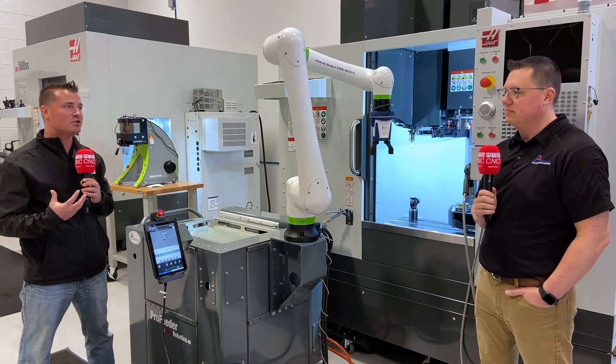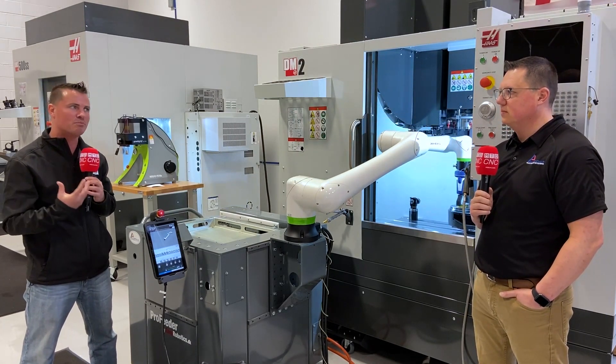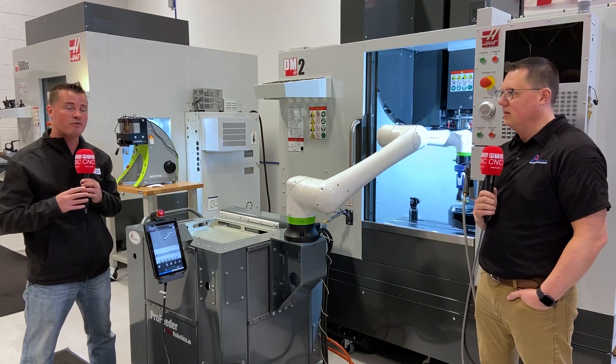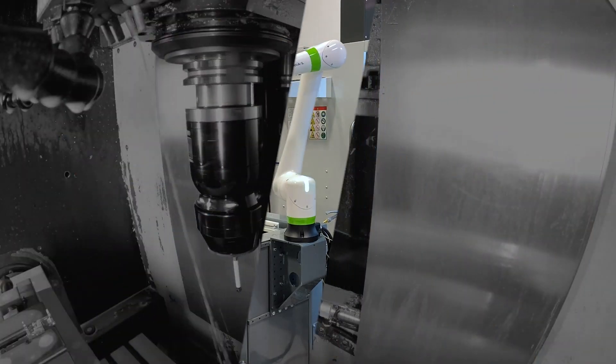Neil, thank you so much for sharing your story and a bit of the company history. Thank you for being a part of MTD Global, and I hope you all have learned something as well. Thank you, appreciate it.